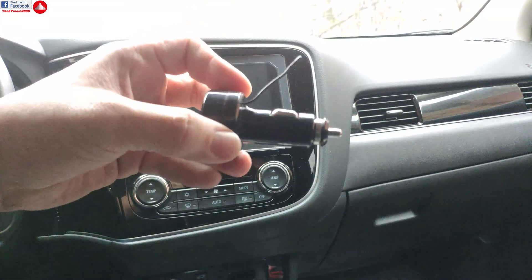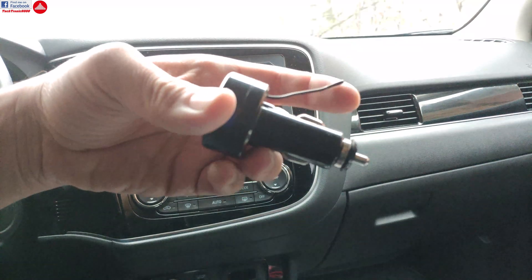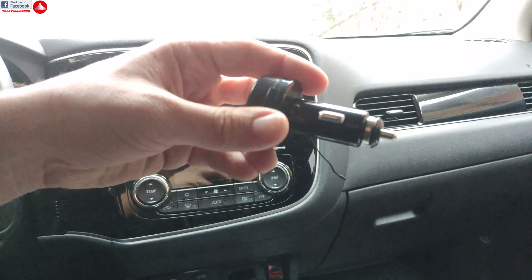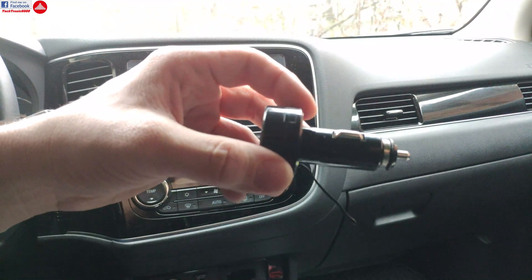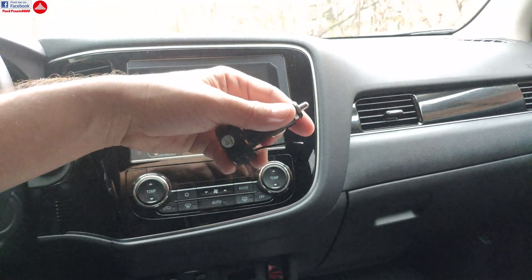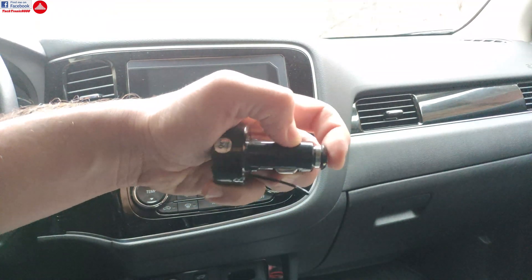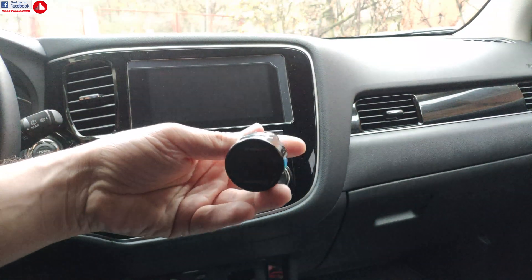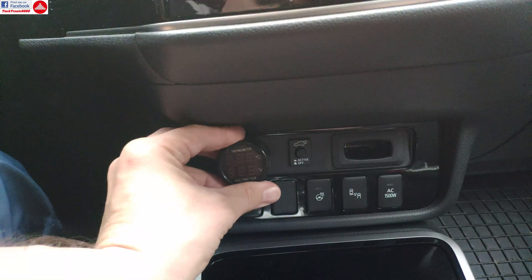This wire is the temperature probe. It's not really smart to have a wire dangling around, but at least the temperature is not influenced by the heat inside the device. You can also measure the voltage — the voltage at your cigarette lighter plug is actually battery voltage, and this device has an internal voltage meter that will show the battery voltage. I'm going to plug this in.